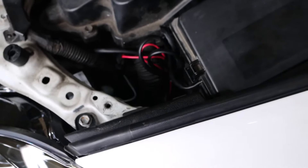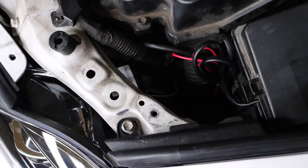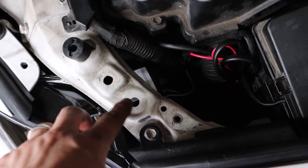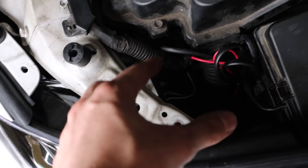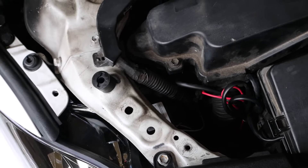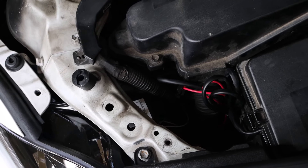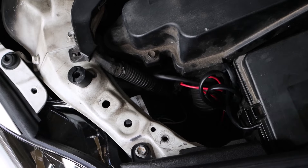With everything put together, we are just going to put the covers back on. If you have a little trouble getting to this side, there is a filler neck for the windshield washer fluid — it's just a 10mm bolt right here. Take that off and it will slide right up. Putting that back in, we'll pull all the covers back on and I will show you how the car looks with the turn signals, daytime running lights, high beams, and nighttime lights.